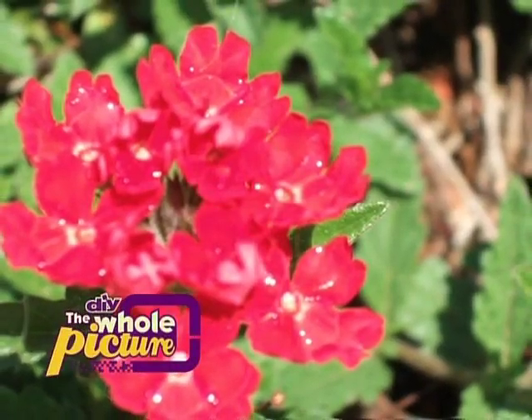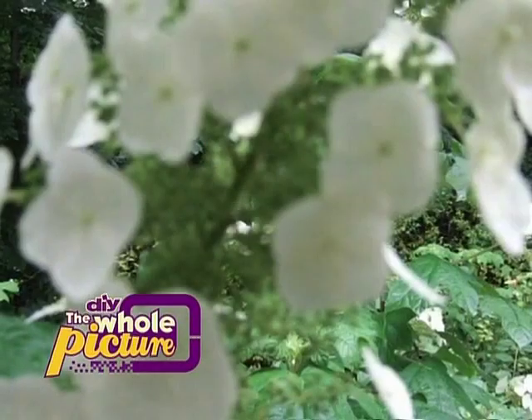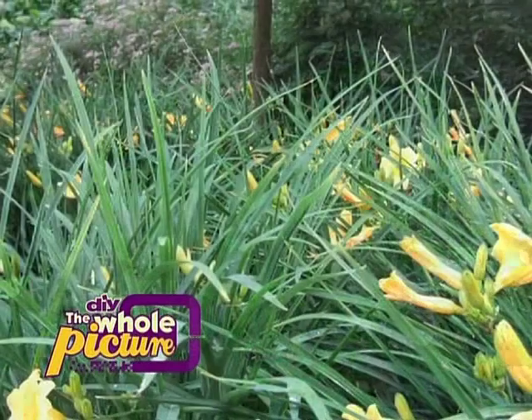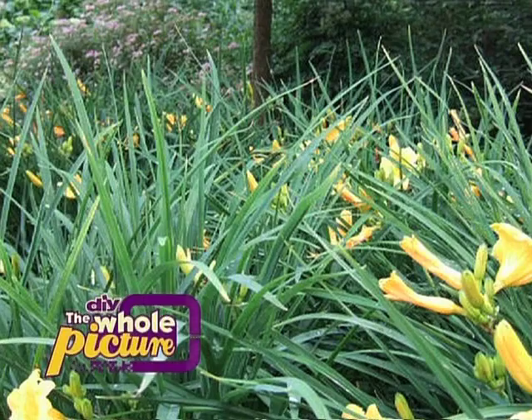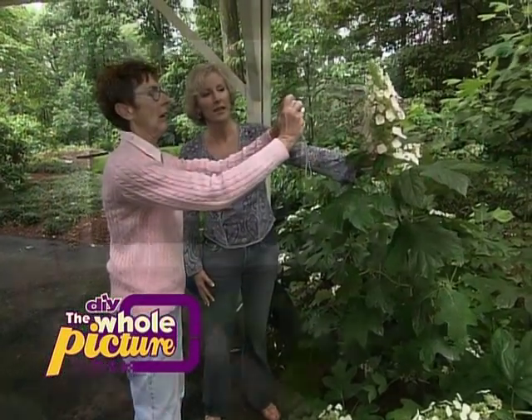Getting a good close-up picture of flowers can be difficult, especially when you try to do it outdoors. Too close and it's blurred. Too far and it's, well, not a close-up.